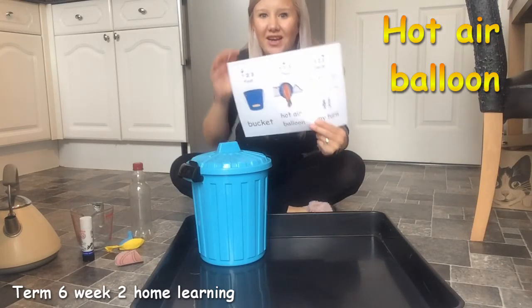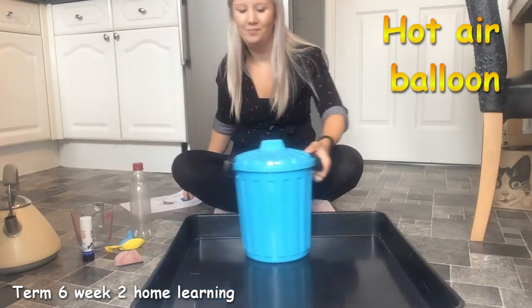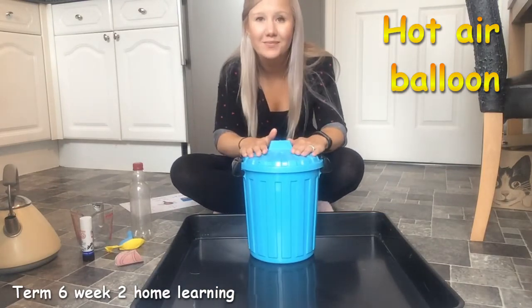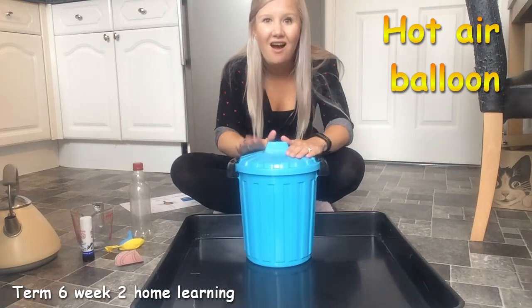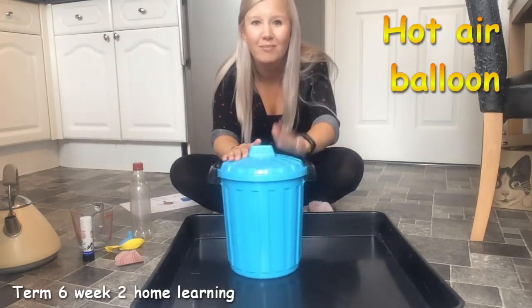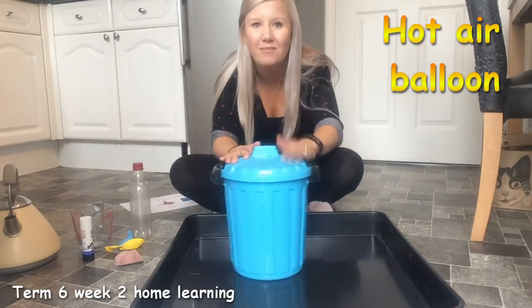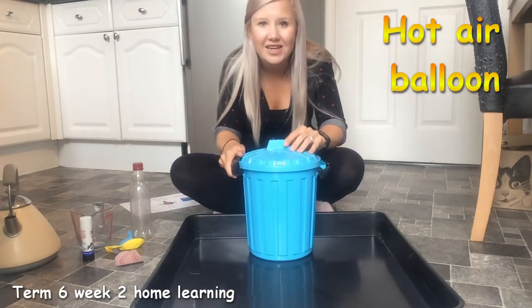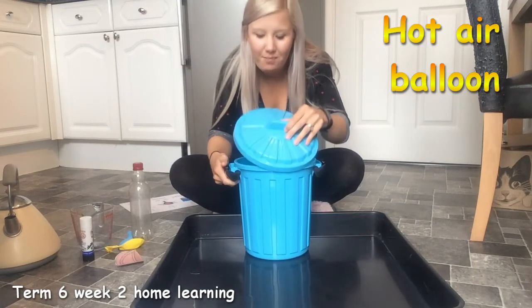First bucket. Can you sing with me? Ready? I've got something in my bucket, in my bucket, in my bucket. I've got something in my bucket. I wonder what it is. What is in my bucket?